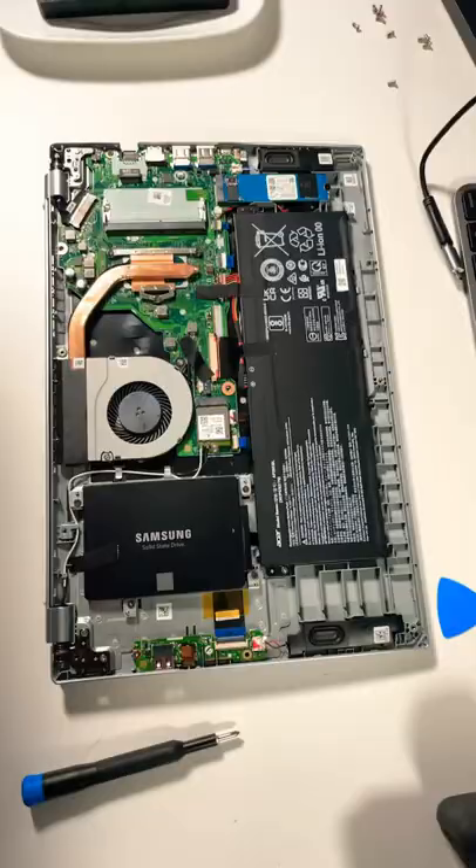Now the drive has been installed so we're gonna put the back plate back on. I'm just going to apply pressure until I hear it snapping into place, then put the screws back.